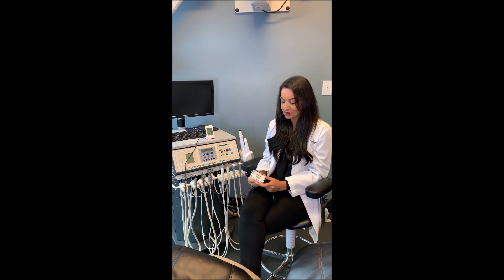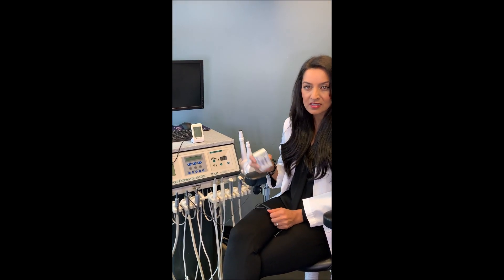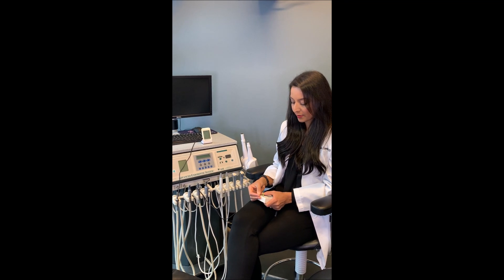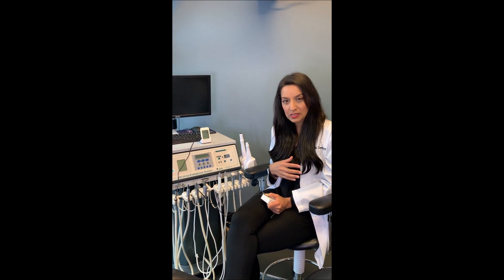I'm excited because I have this little simulator from Ultradent. It's for the endo-e spine and this is really just to help me illustrate the apical extent that you need. From my previous book, I have always talked about the 0.0 — 0.0 is really where you want your instrumentation to stop.